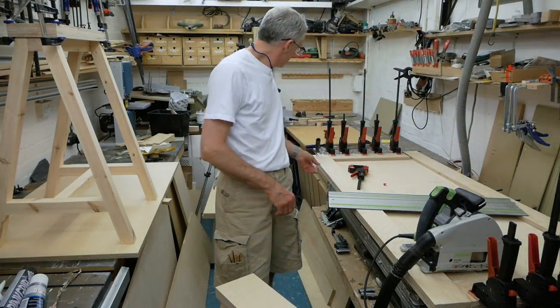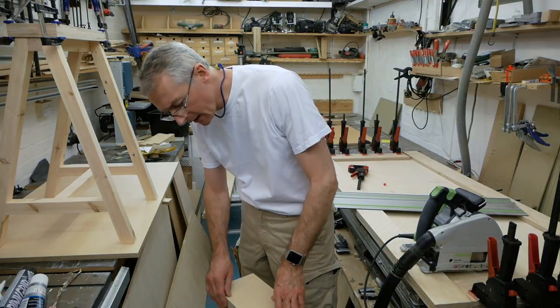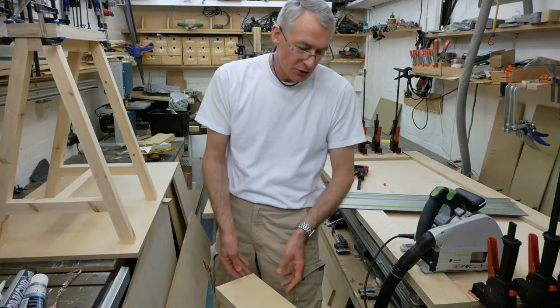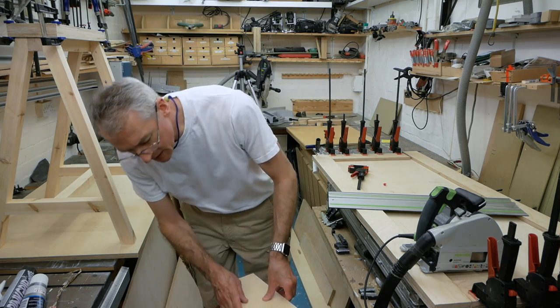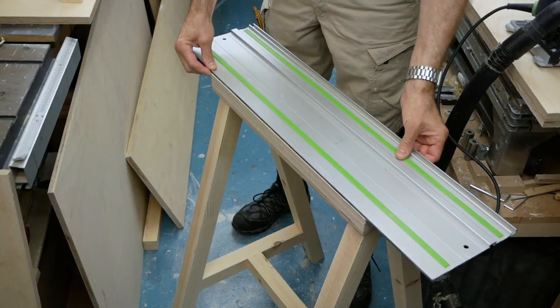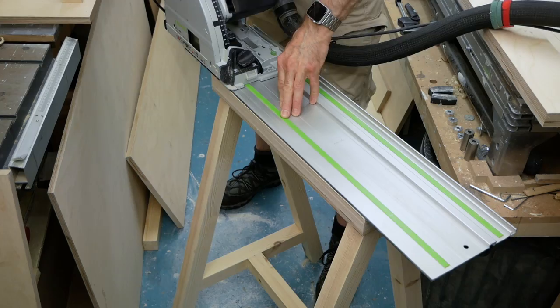While the ends of the table are gluing up, I'm just going to take a couple of quick passes across the edge of the trestle tops just to clean up where I've laminated the layers of plywood together, to get a nice clean edge. This is one of the huge benefits of a track saw that I find I use an awful lot — it makes life much easier.